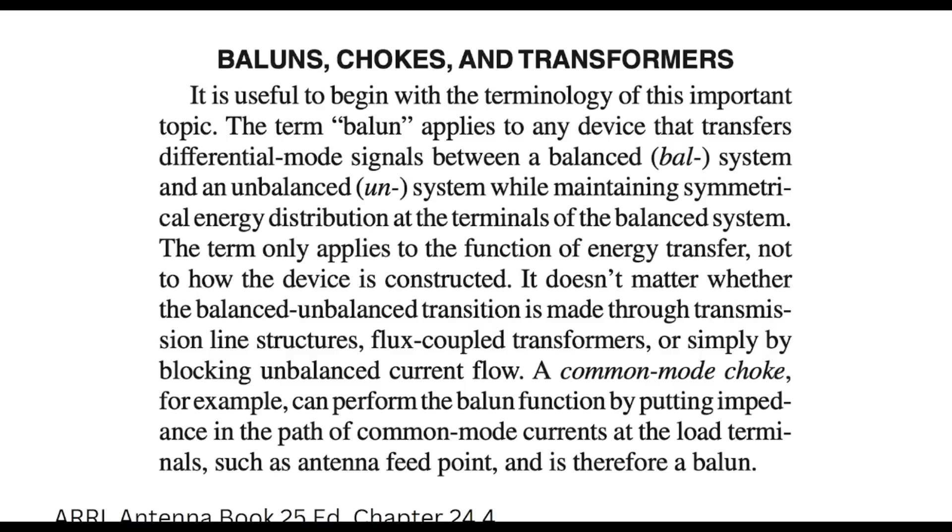It is useful to begin with the terminology of this important topic. The term balun applies to any device that transfers differential mode signals between a balanced system and an unbalanced system while maintaining symmetrical energy distribution at the terminals of the balanced system — such as the feed point of a dipole. The term only applies to the function of energy transfer, not how the device is constructed. A common mode choke can perform the balun function by putting impedance in the path of common mode currents at the load terminals, such as an antenna feed point, and is therefore a balun.